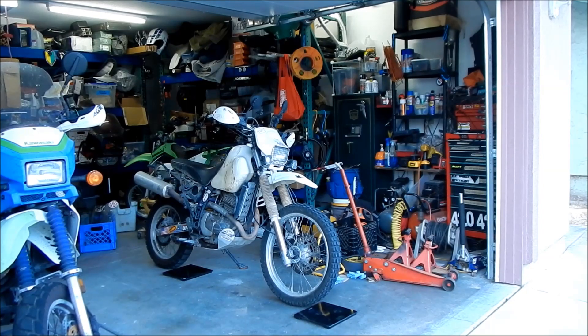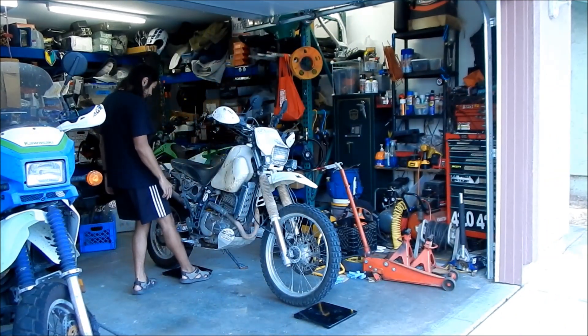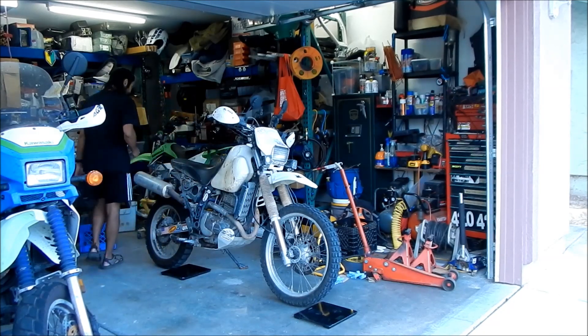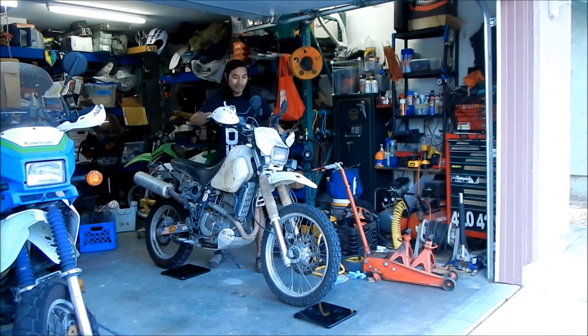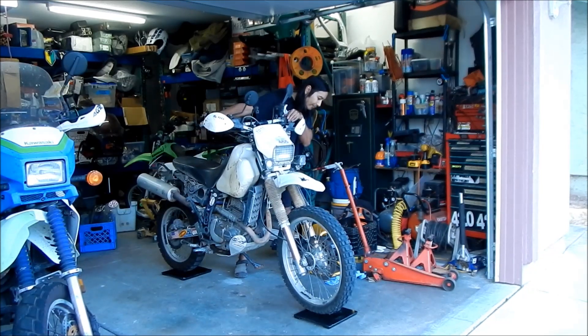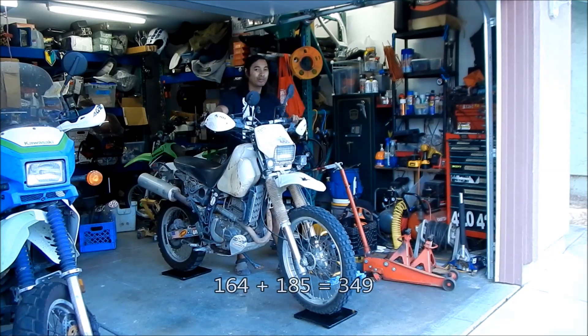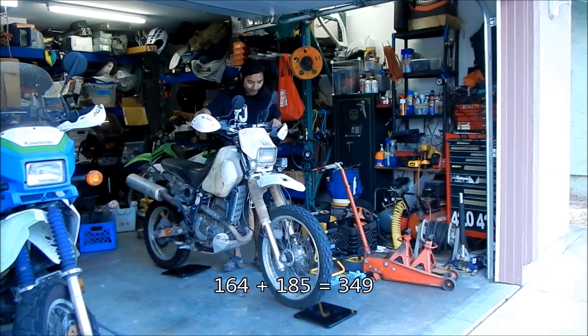Okay, we're going to weigh the DR again after I stripped it down for the frame repair. We'll see how much it weighs without all the racks and stuff. I'd say I took about 50 pounds worth of stuff off the bike. Same deal as last time — I'm going to ride the bike onto the scales, read them off, and calculate the weight after. Here we go, first reading: 164 in the front and 185 in the rear.